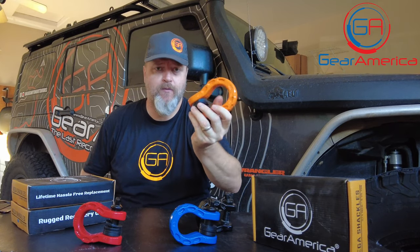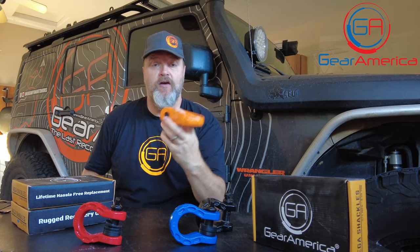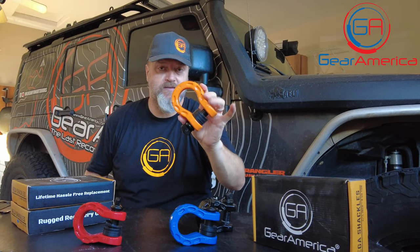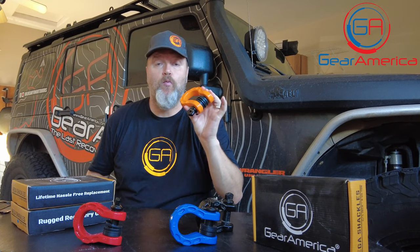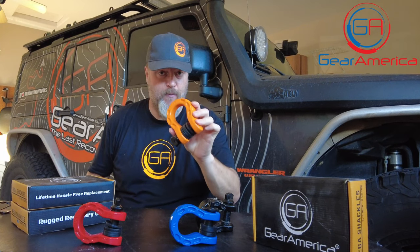What's MBS? MBS is minimum brake strength. We send these out every batch and have them tested in giant hydraulic machines. The minimum brake strength is the lowest failure rate — we put 10 to 20 of these on a machine. Some break at 100,000 pounds, some at 80,000, but the weakest one broke at 68,000 pounds, and that becomes the minimum brake strength.